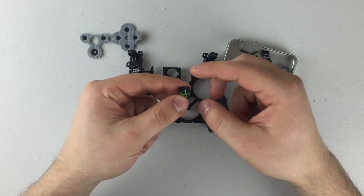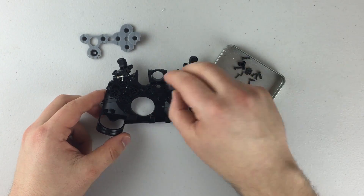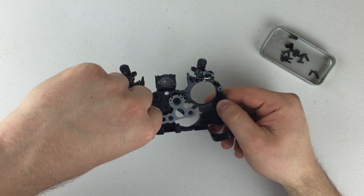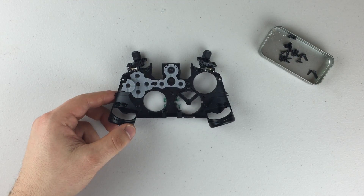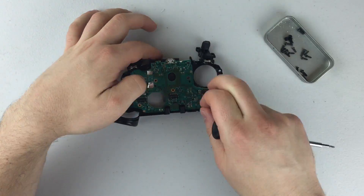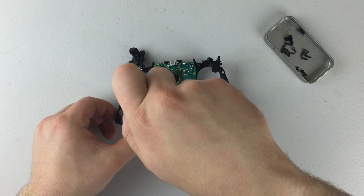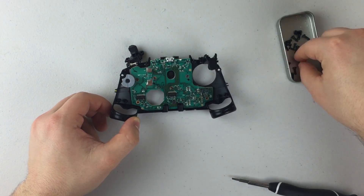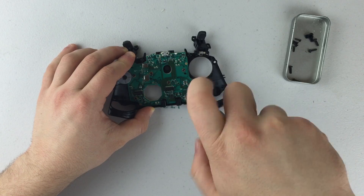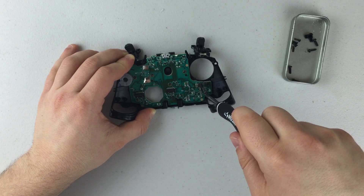The very first thing you're going to want to do is start putting the buttons into the mainframe of the controller. Make sure that they're facing the right way so you don't have to go back and fix the buttons after you've already put everything on. After you've put the buttons in, put the button cover on top of the buttons — you're going to tell if it's working because it'll lay nice and flat with no bumps. After that, place the first circuit board back onto the controller and take the six screws and use your Torx screwdriver to screw them back in, making sure they are snug and laying flat.